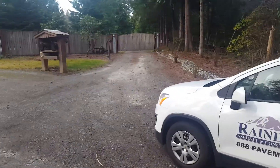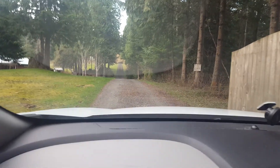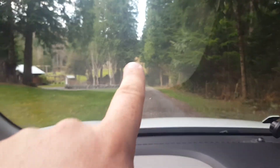I've got measurements here that I'll be able to share. Coming into the gate you've got the driveway — he just wants to keep the asphalt where the gravel is showing, but it goes all the way up the hill.